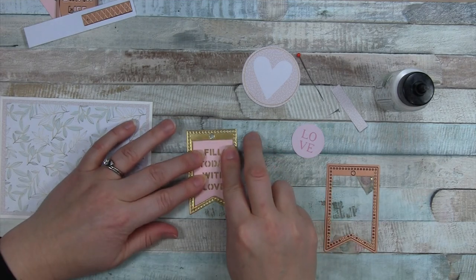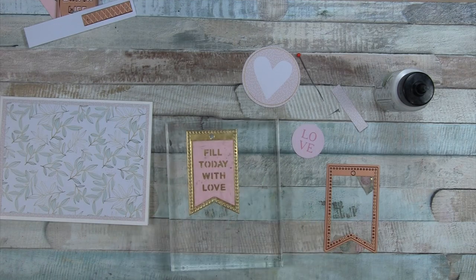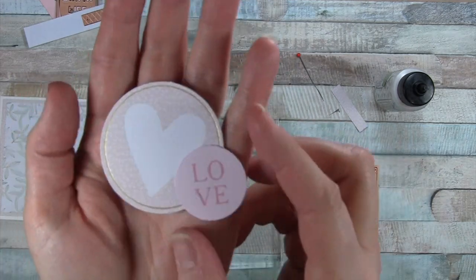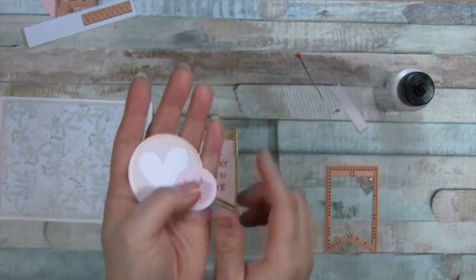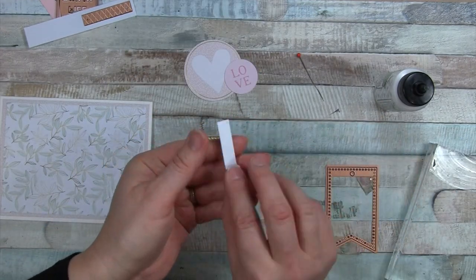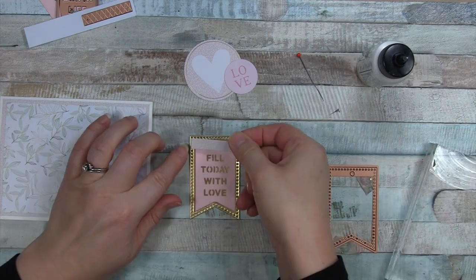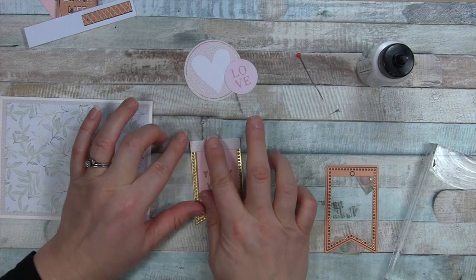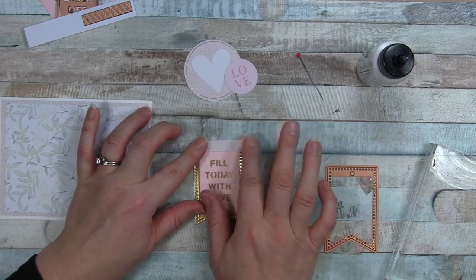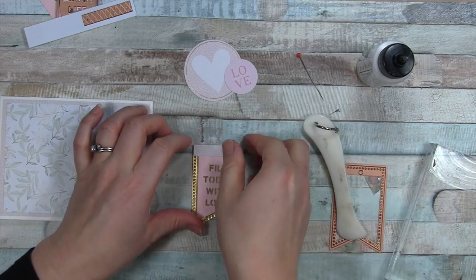I have the light pink that I've cut out the Fill Today with Love part — that's actually two dies: the one that cuts out the letters and then the smaller banner. Then I have these two die cuts — the heart and the love circle one. The white heart is that same pattern paper as the background panel, and this little element I'm putting onto the banner coordinates really well.